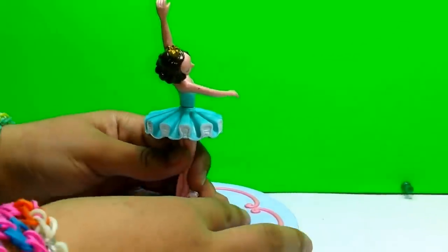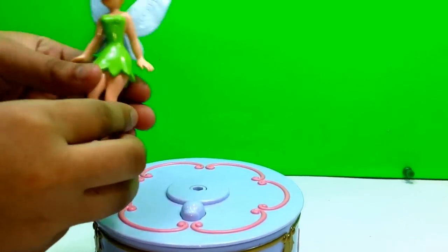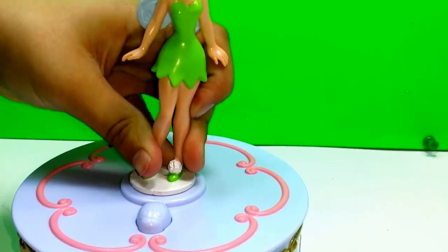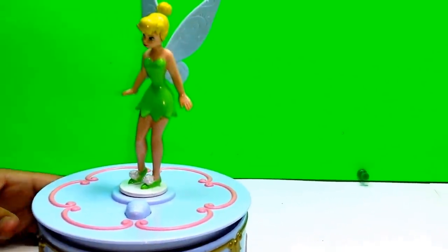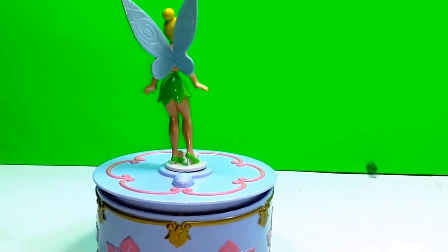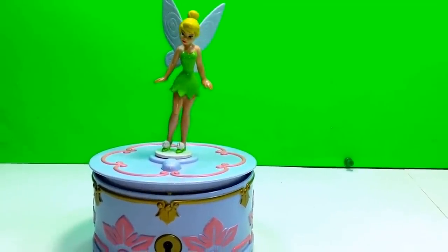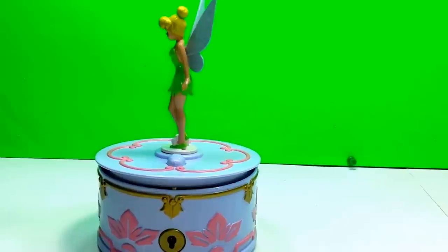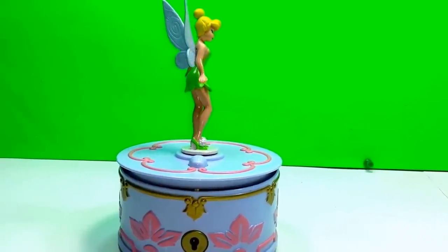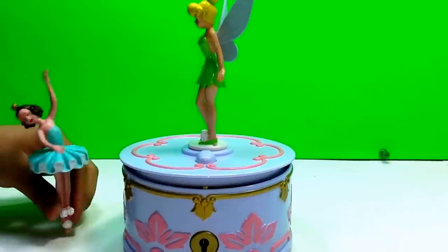So now let's go ahead and replace this ballerina with Tinkerbell. You can easily replace it with this little hole right here and just stick it in there. She also turns around, and this music is very nice - it's different from in the movie. It doesn't unlock any new type of music, but it's the same one and it's a bit longer. The ballerina or Tinkerbell cannot stand alone, so you have to hold them.